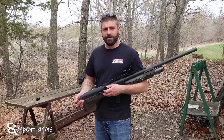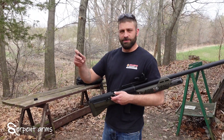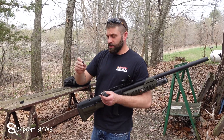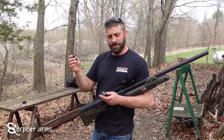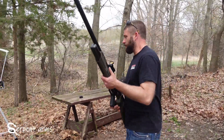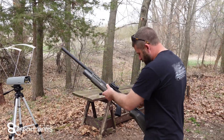Kevin from Serpent Arms here again. Today I've got our custom Rattler cartridge to fit a stock Boomer X hammer. This cartridge holds just over 3/8 of an ounce and fits into the stock clip with the easy press of a hand. We'll show you what we get for repeat per second and pattern out of this one.